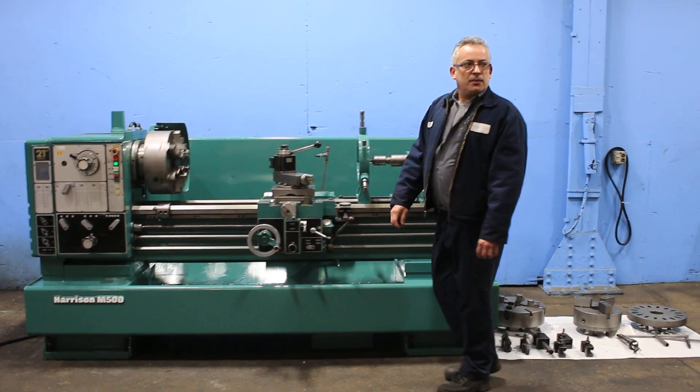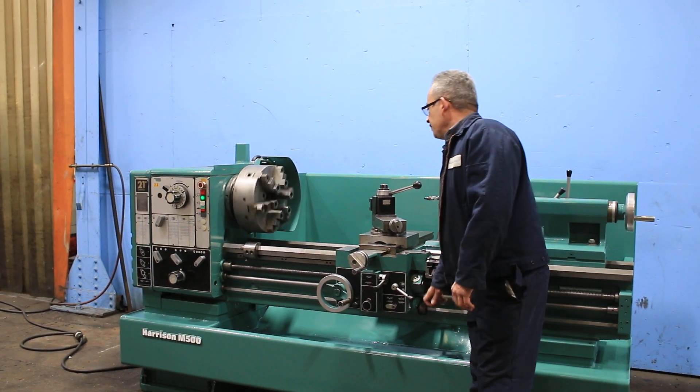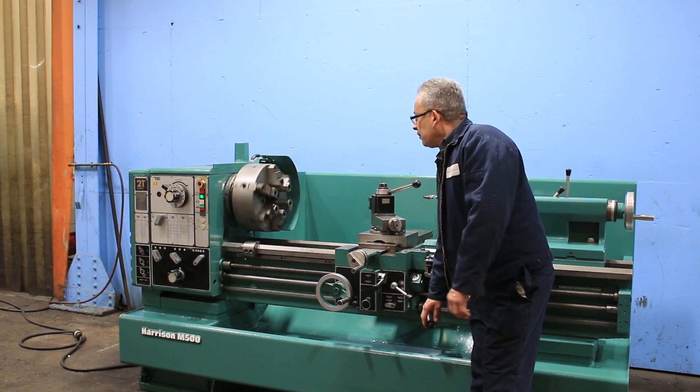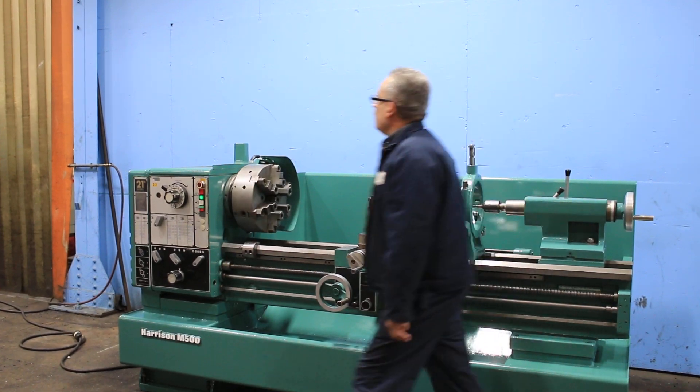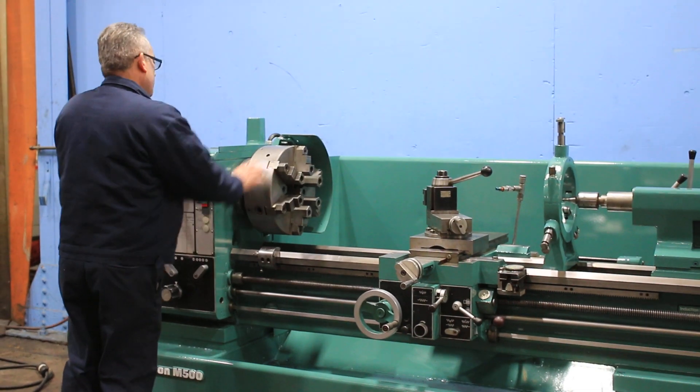We're running it for you. Right now we're at a lower speed. The machine also has inch and metric threading, forward and reverse, and a spindle brake. You have RPM from 31 up to 1600 RPM.